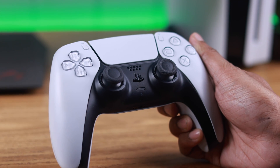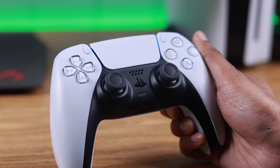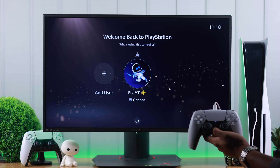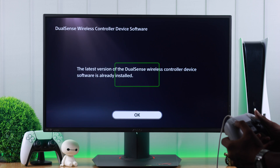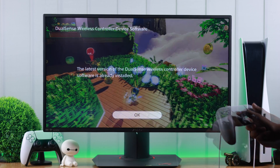If your controller is connected to your console, you can just press the PS button and your console should turn on. And if you couldn't pair it before, then pair it using a cable and you should pair without any issues. It's also recommended that you keep your controller's firmware updated so that you don't run into the same issue in the future.